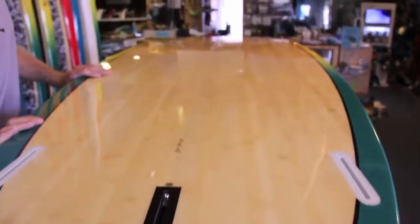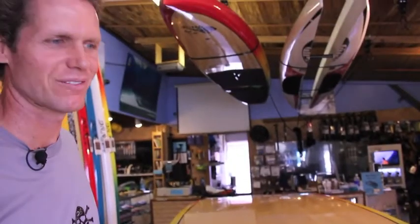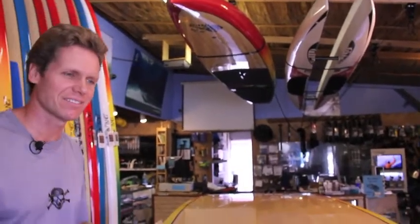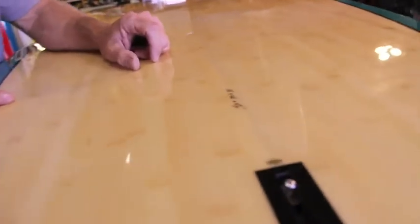Definitely, if you have the weight and size to throw this thing around, it'll surf well. So this is it — the 11'4" x 36" x 4.5 inch Extra Easy model from Blue Planet.